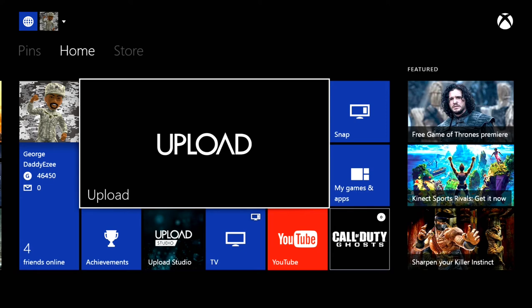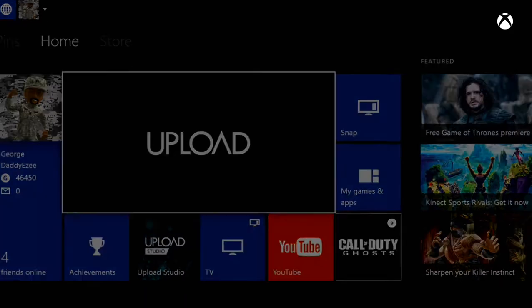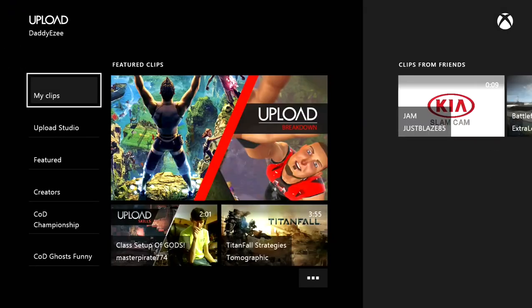Now I noticed a couple of things when I was doing the upload feature. When you try to upload something to YouTube, it does say 'upload to YouTube,' but when checking my YouTube channel, that video hasn't uploaded. So I might have to just use the YouTube app. Let's go into uploads real quick and go to my clips.